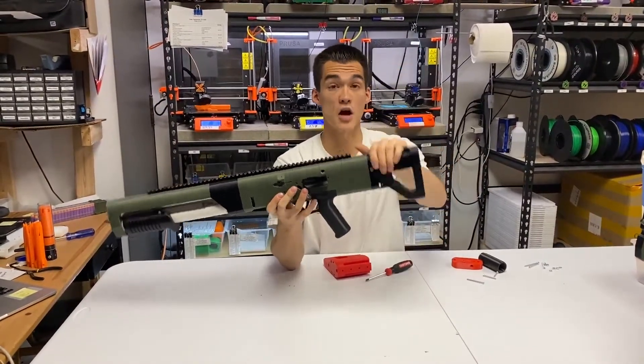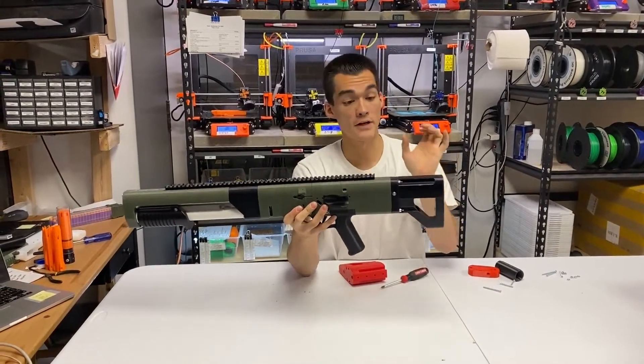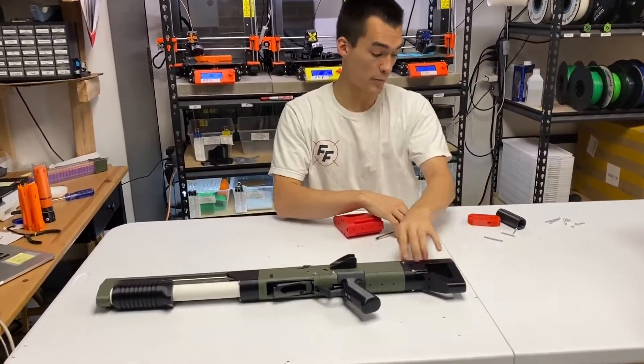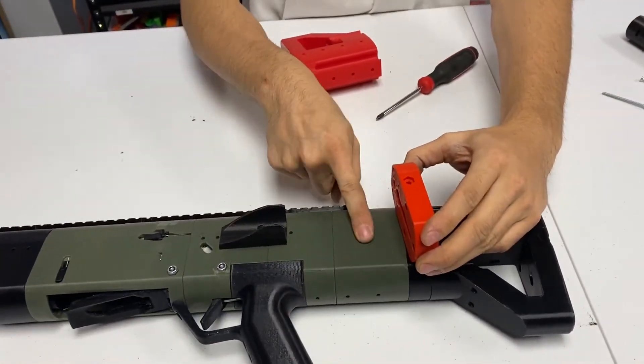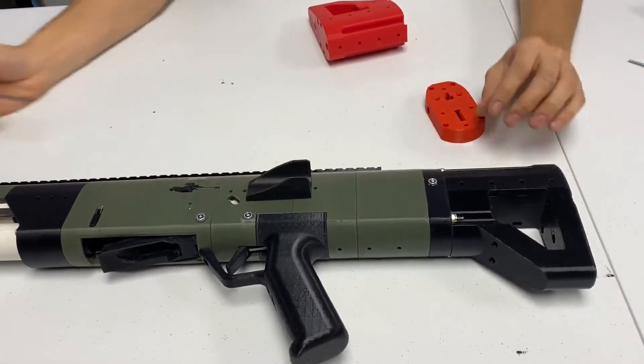I'm going to show you how to install a stock on your Spring Thunder. It's not a very convenient way of doing it, however it is pretty simple. The first thing you want to do is unscrew the back plate — that's the plate that sits right behind the trigger guide, right behind the handle frames. So we'll just unscrew it.